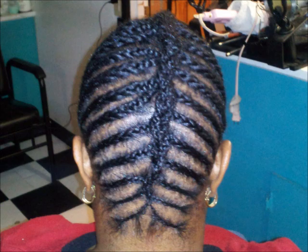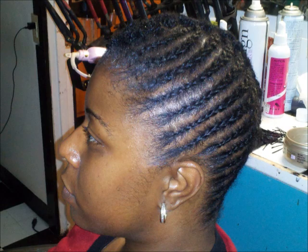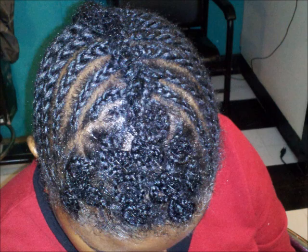Here we are at the end result with pictures. Thank you so much for watching Naturalocity's channel. If you like this particular hairstyle or know someone who would like it, please leave a comment in the box below. Thank you so much for watching.